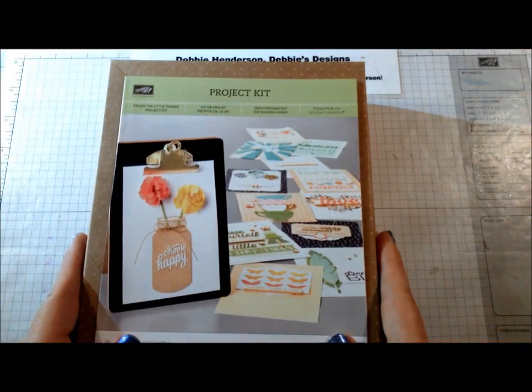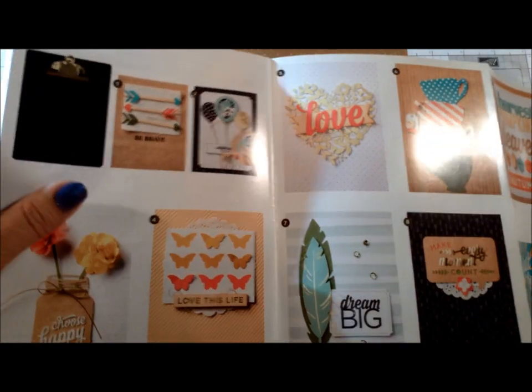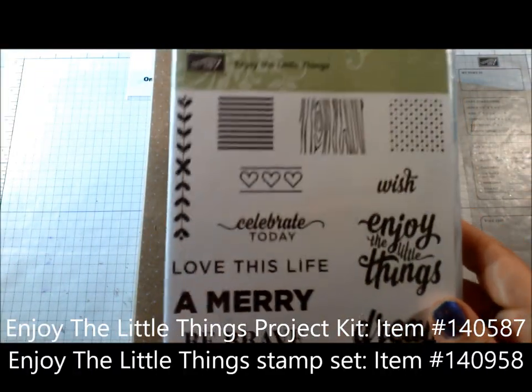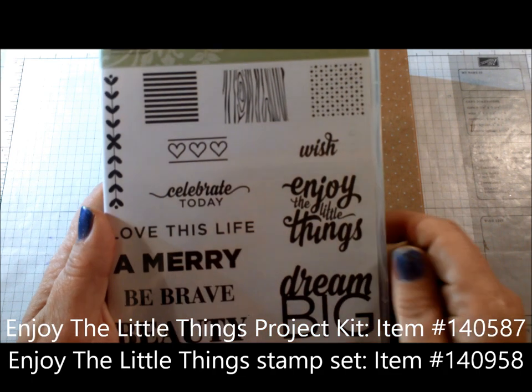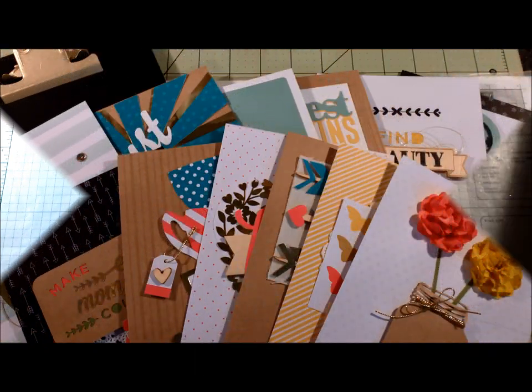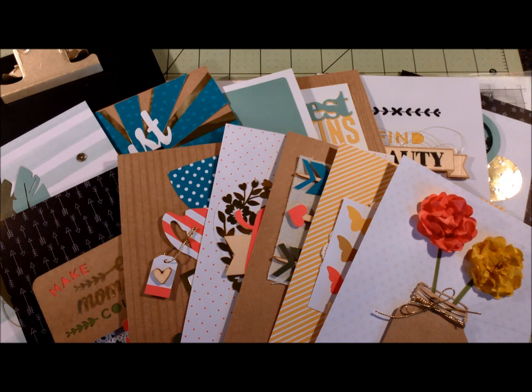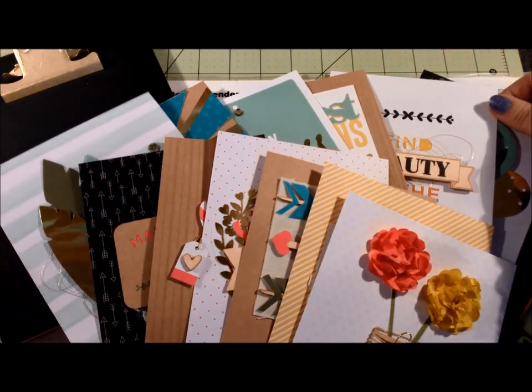This is how the kit comes packaged — it's in a plastic bag with directions and photos of all the projects, plus tips on a two-sided sheet. All 13 of them are shown. Another product that goes with this kit is the stamp set called 'Enjoy the Little Things,' which we'll use on some of our inserts — also on page 33. I'm going to go over each of the inserts and give you a couple of little tips to smooth things along.